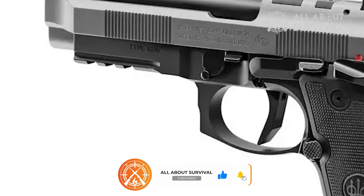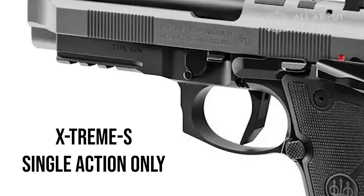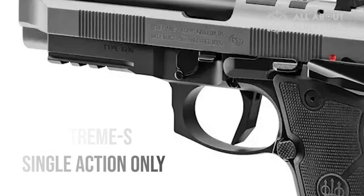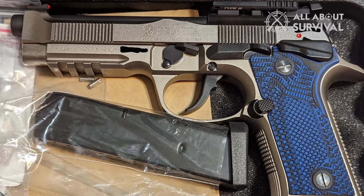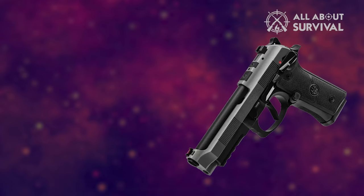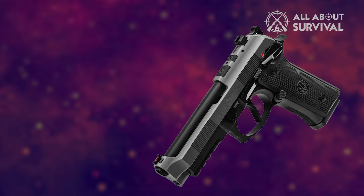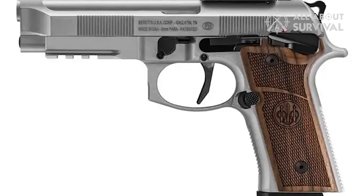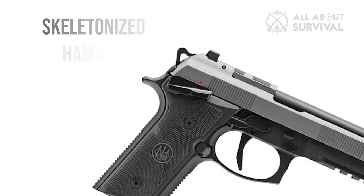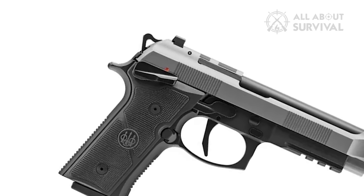The 92XI has a variety of excellent features, including the Extreme S single-action-only flat face trigger, which gives the shooter greater trigger control and great finger contact with the trigger face. Numerous parts of the gun are DLC — diamond-like carbon coated — including trigger components, which means smoother operation, parts longevity, and superior wear resistance. The gun also has a lightweight skeletonized hammer for both comfort and functionality.